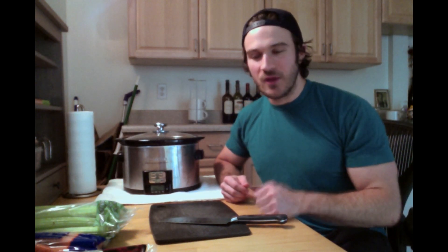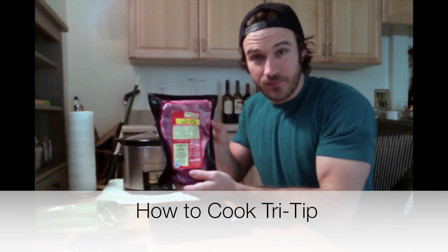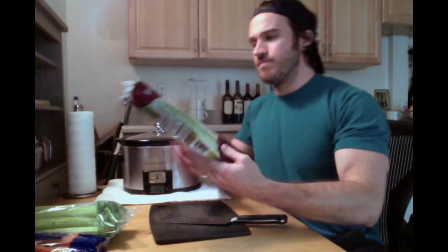Today I'm going to be teaching you how to cook tri-tip in the crock pot — tri-tip and vegetables. What we've got today: tri-tip, green onions, carrots — I've got organic whole carrots I like to chop up myself — celery hearts, which give a nice crunch and a lot of texture. We also have sweet potatoes, which are wonderful slow-cooking all day for a nice flavor.